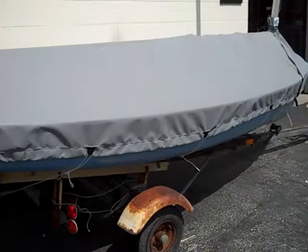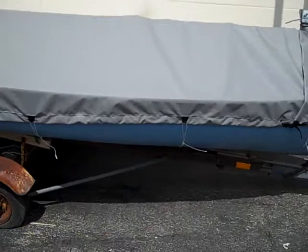We reinforce over where the centerboard comes up, and we also reinforce at each stern corner so the stern corners won't give out. We include a webbing loop along the center line for tying to the gudgeon, and five webbing loops all the way along the perimeter of the cover to secure the cover down to the trailer and/or underneath the boat.